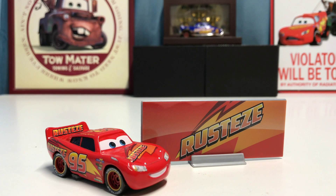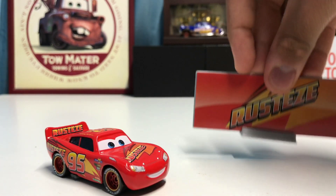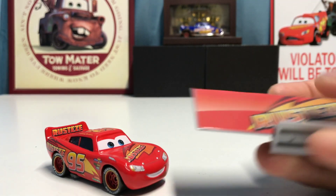Rusty's Lightning McQueen was actually another one of the cars I ordered off eBay, along with several others I still have yet to review. I've been waiting to review these for quite a while and I'm trying to get as many unboxing reviews out as I possibly can. Let's go ahead and get into the review of Rusty's Lightning McQueen.